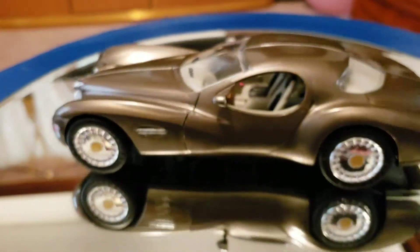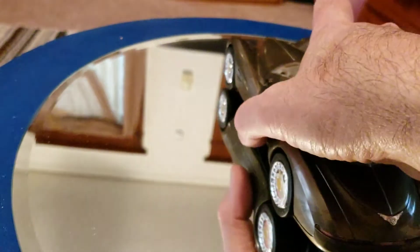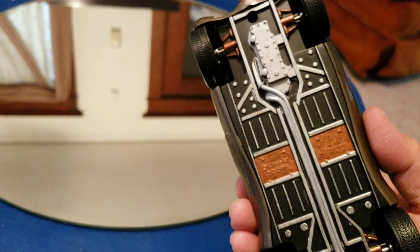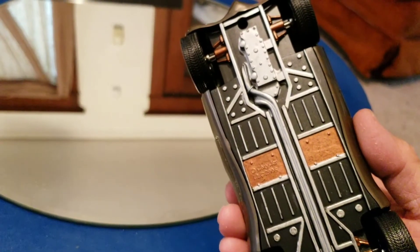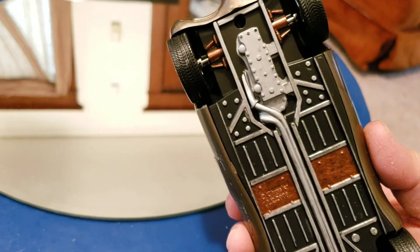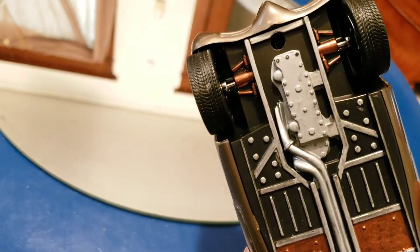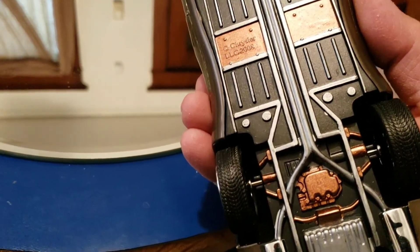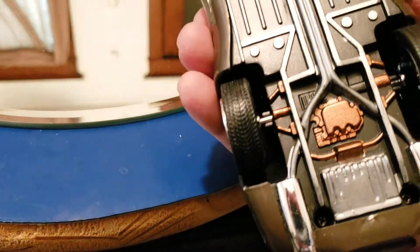This is a curbside model, and the instructions said there's minimal gluing. Turning it over, you can see the underside already has outlined components which I painted. I painted a combination of silver and copper — the front suspension components are copper, the back suspension and some other pieces are copper as well, and the rear gas tank I painted silver.